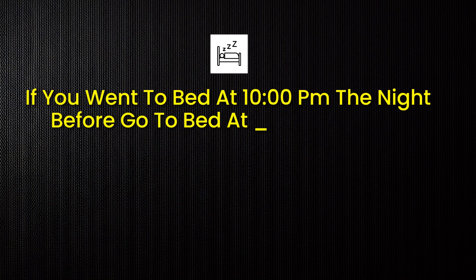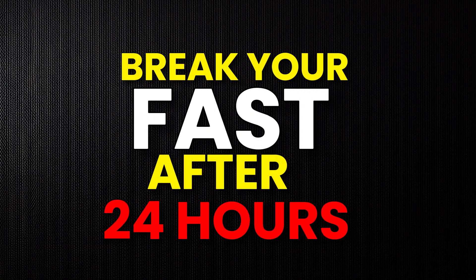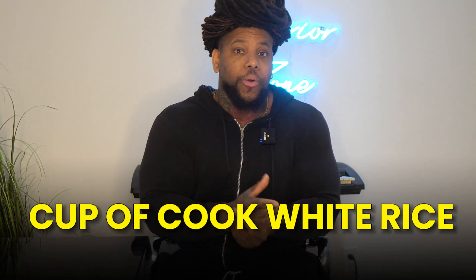I recommend doing two back-to-back 24-hour tests to really get an idea of where things stand. Keep your bedtime and everything else structured — if you went to bed at 10 p.m. the first night, do the same the next night. If you had a cup of cooked white rice to break your fast, do the same the next day. After two days, you'll have collected a lot of data and be able to make better shifts to where those basal segments need to change.